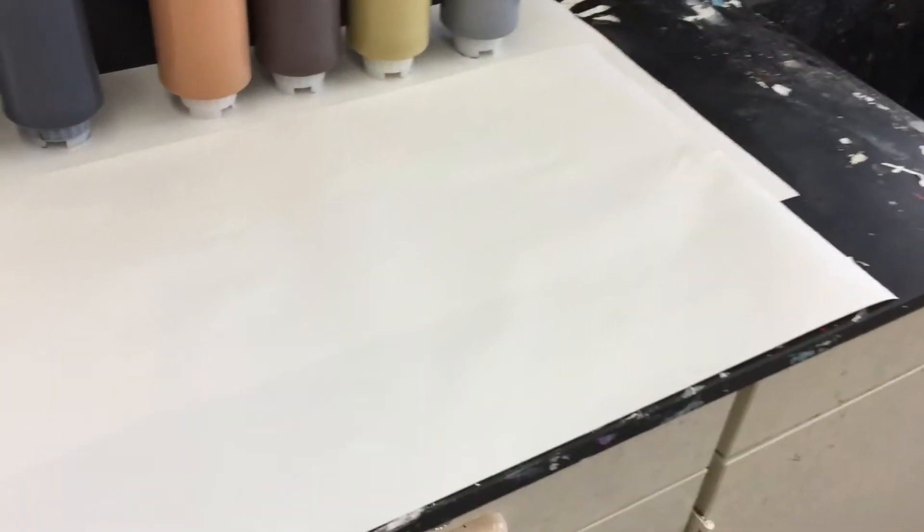See this white paper here? This is not for practicing your artwork on — that's on your own white paper. This is to prevent accidents and keeps the counter from getting too messy. Please try not to mark on there.